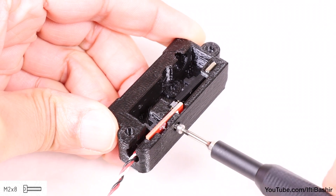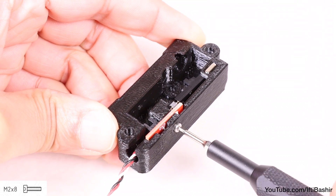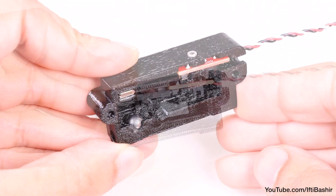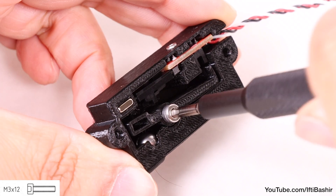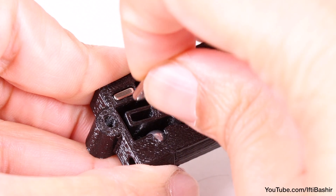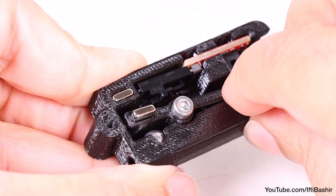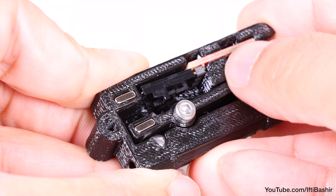Secure with a single M2x8 screw which goes through the aligned holes. Next, insert the steel ball into the hole, before inserting the printed lever into position and securing it with a single M3x12 screw. Do not over tighten this screw — the lever must be able to move freely. We need to insert the second magnet now, but carefully so that they repel each other. Loosely insert the second magnet into the lever, and move the lever to test and ensure they repel each other, and once confirmed, push the magnet all the way down into position.